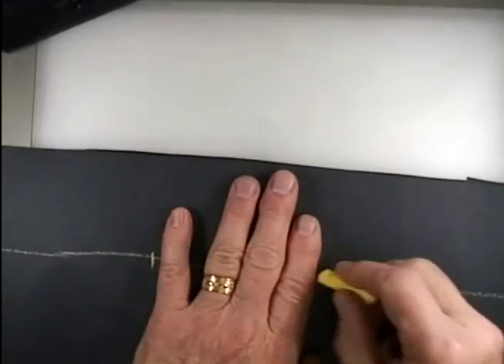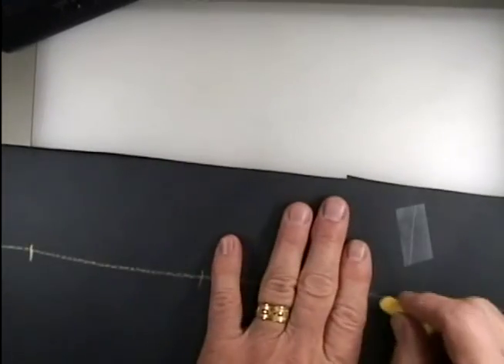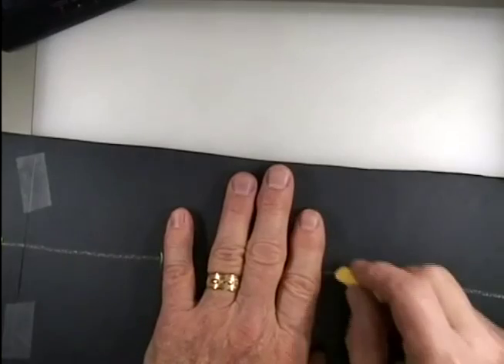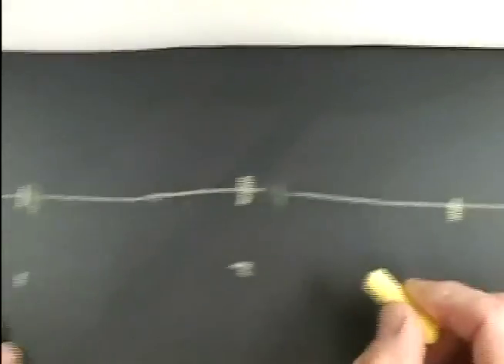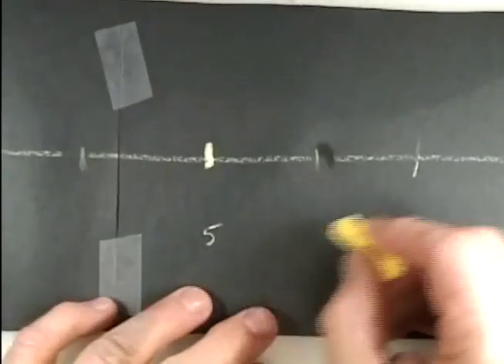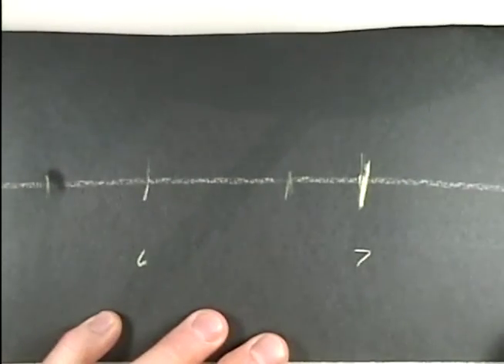I'm going to divide this paper into eight sections using my hand as a measure. I've done this before, so I know I can use four fingers — you might need to use all five. I'll count out marks: one, two, three, four near the tape, then five, six, seven, and eight, giving me eight equal sections.